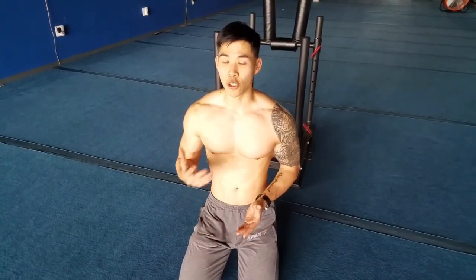Alright guys, today I'm going to show you how to do abs the correct way, so that when you're doing your leg raises, your starfish, your ab cycles, you're actually contracting your abdominals instead of just going through the motions. Building abs is all about squeezing and stretching — you've got to really feel your core. If you don't feel it in your core, you're mostly just doing cardio, which is not what we want. We want to tone, we want to build, and that's the whole point of this video.